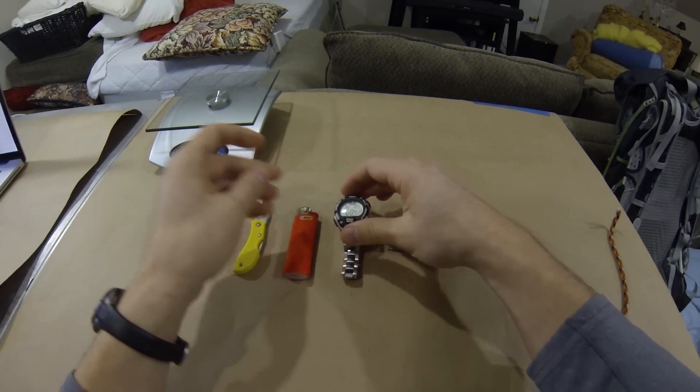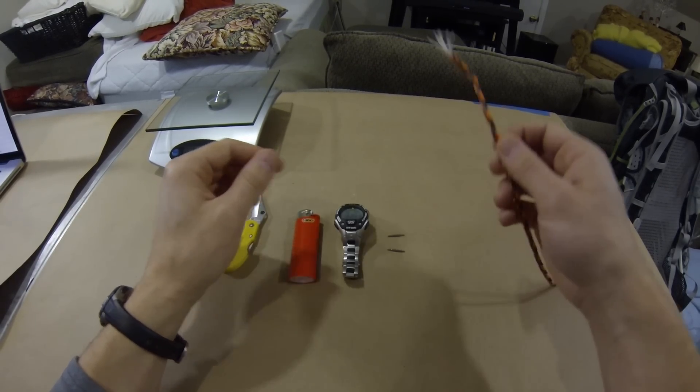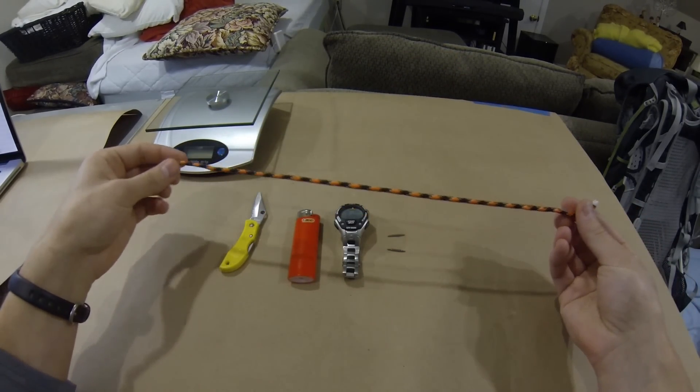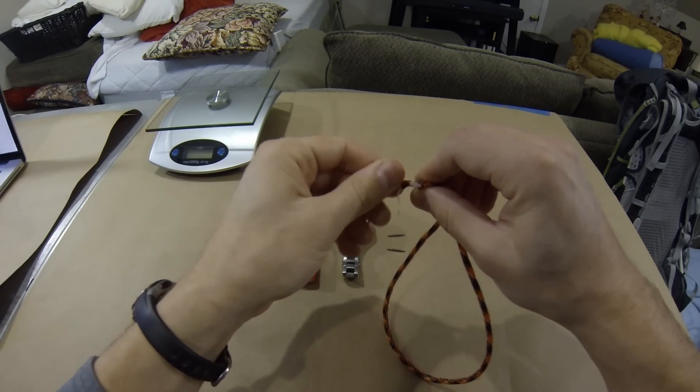And to do this, all you really need are a lighter and maybe one foot length of paracord. This is 550 cord — you can see the inside there.